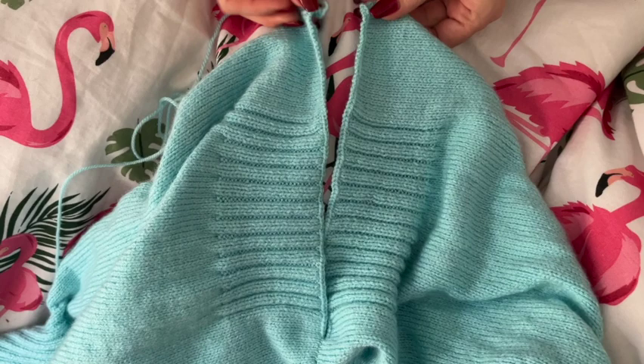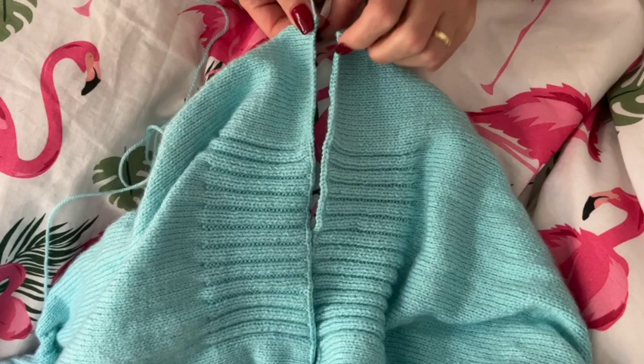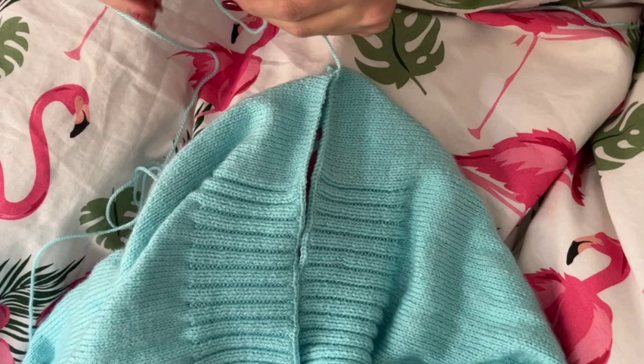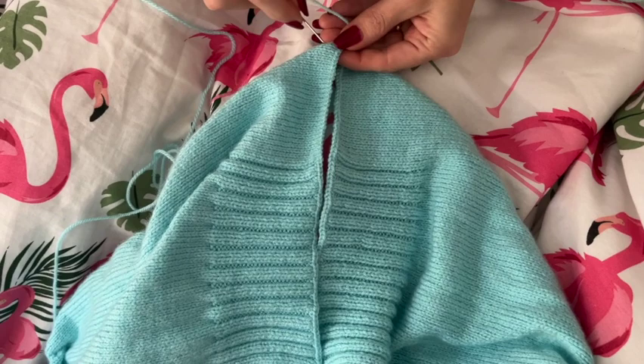To knit our sleeves, the pattern asks us to firstly join the jumper front and back pieces together at the shoulder seams, seaming them together for two inches. I'm doing so using an invisible seam. I leave long tails on my projects after binding off so that I can use that yarn to seam the project.